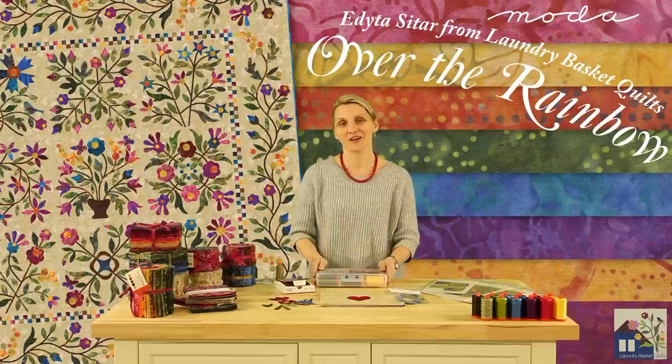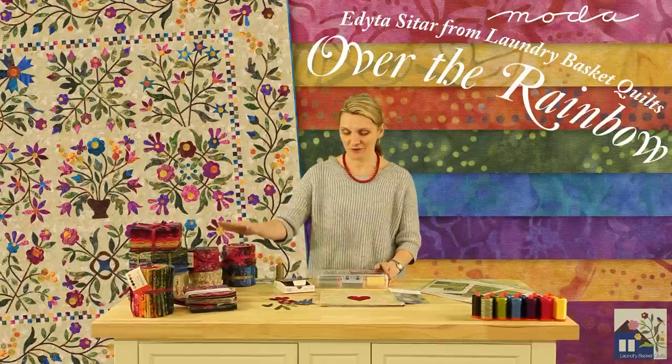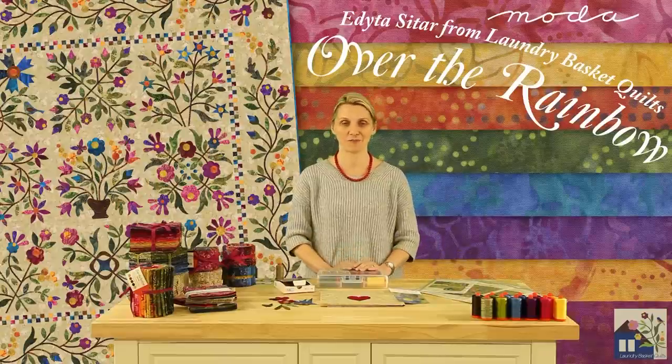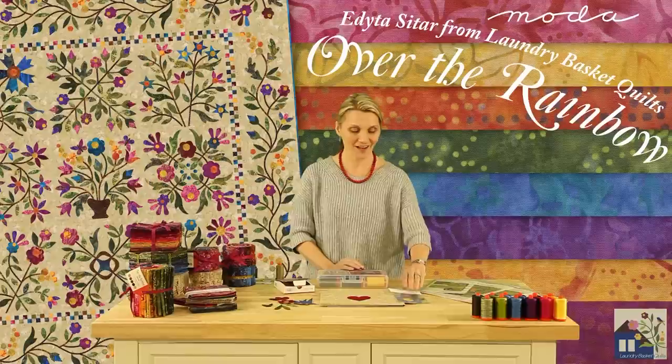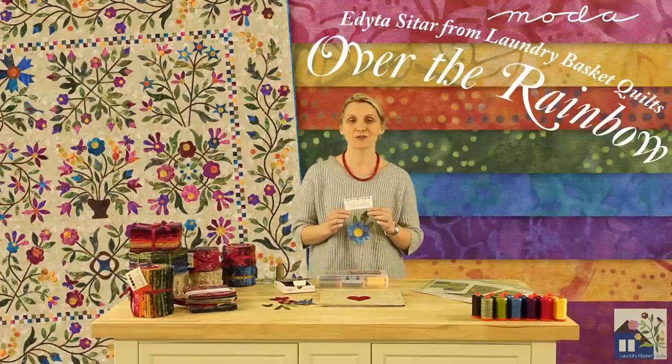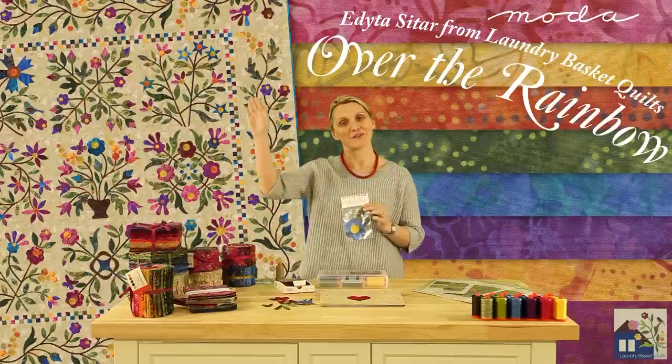I hope you enjoy the Off at the Rainbow collection — from fabric to threads and the wonderful patterns and newest fabric silhouettes we have prepared for you. I hope to see you soon, somewhere off at the Rainbow.